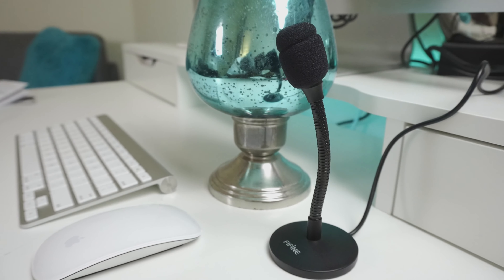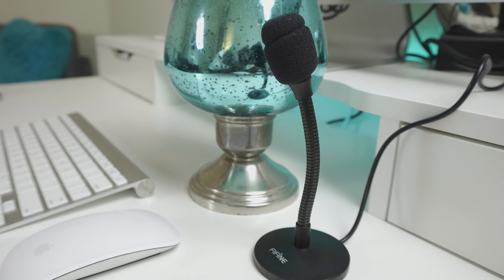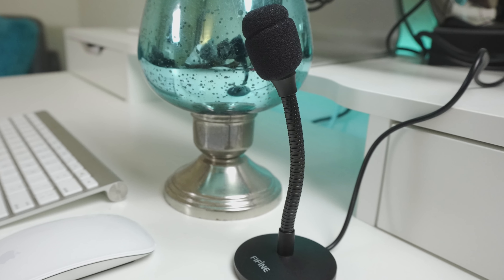Yo what is going on you guys, TechRoy here and welcome back to another video. In this video we're going to be taking a look at the new Fifine Technology Gooseneck USB microphone. This is an adjustable desktop microphone — a little mini version that just released. Before we get started I do want to thank my friends at Fifine Technology for making this video possible, so let's get into the review.